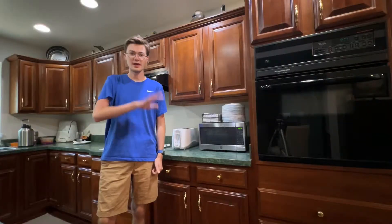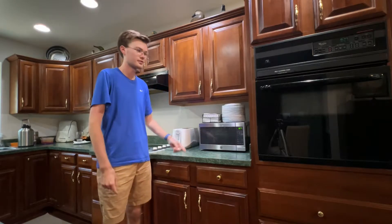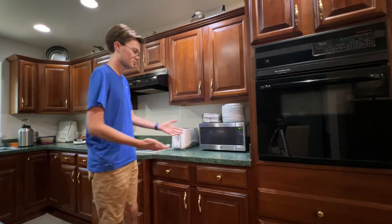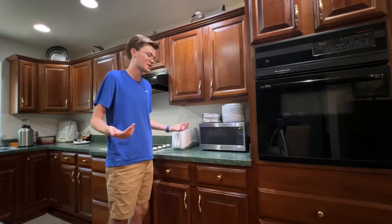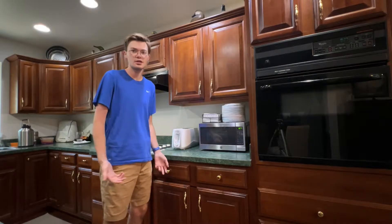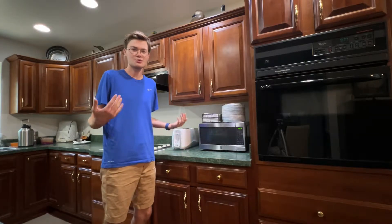First, you gotta go to the kitchen. Hey kitchen! So here's my kitchen, here's my microwave — you can see my tripod in the oven. So here's the thing: whenever you try to put something in it, it gets hot, but then it just gets kinda cold, because it doesn't heat properly. So how do you fix this? It's just weird, you know?